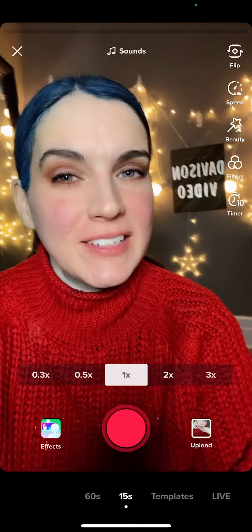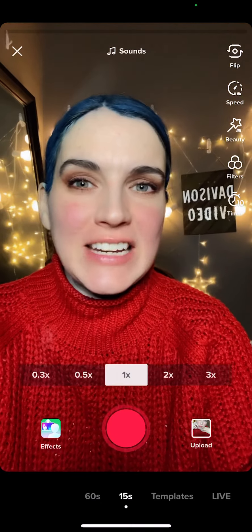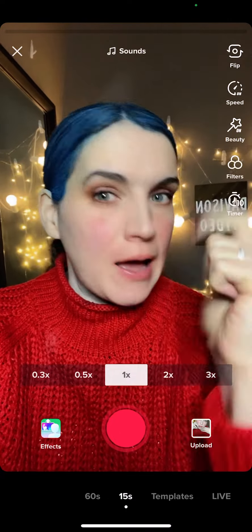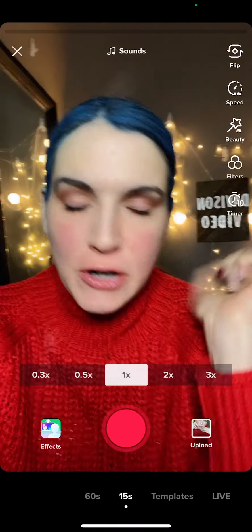Hey guys, Davison here. I'm your TikTok and Snapchat help girl, so if that content interests you, don't forget to like and subscribe. I have temporarily blue hair because I used hair chalk.